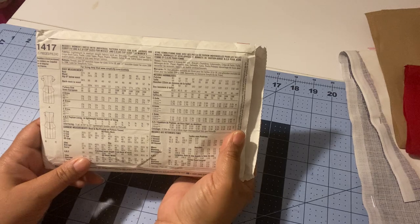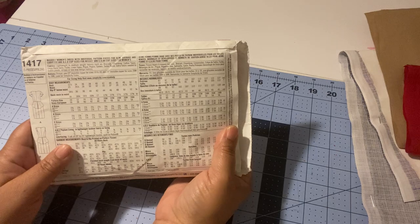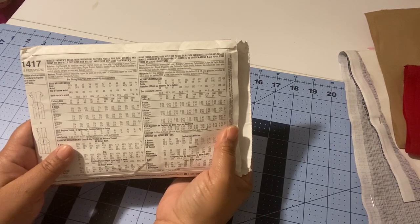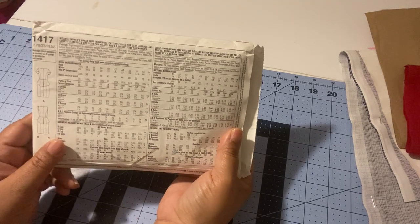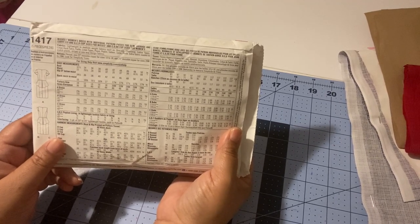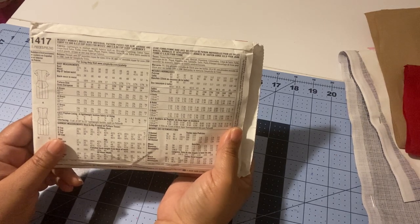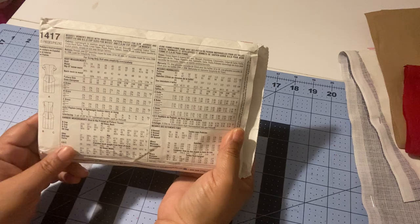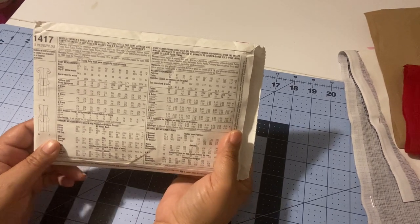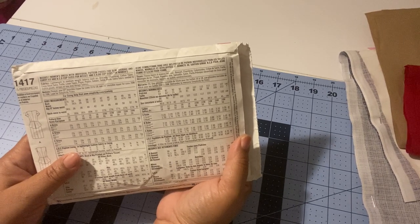Make sure the measuring tape is snug. A lot of people say to keep it loose — don't do that. You want it snug; you don't want it to dig into your skin, but definitely do not keep it loose. Then take your full bust measurement.